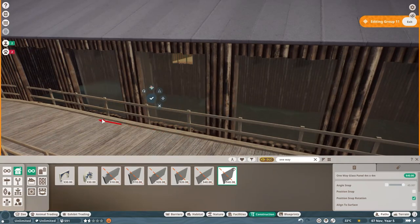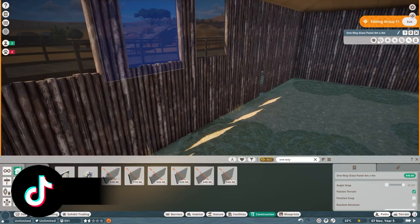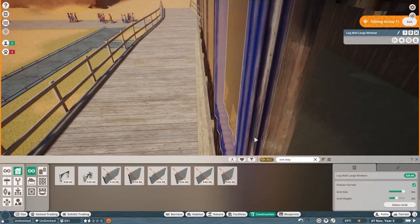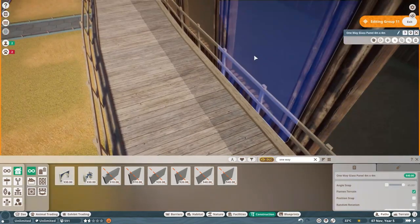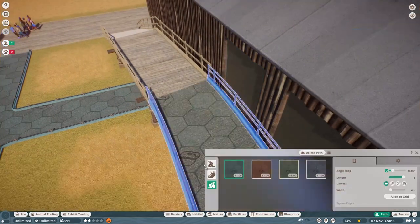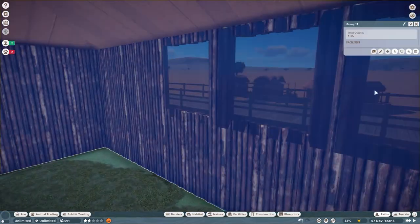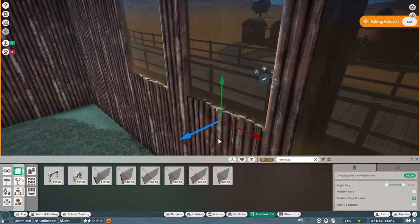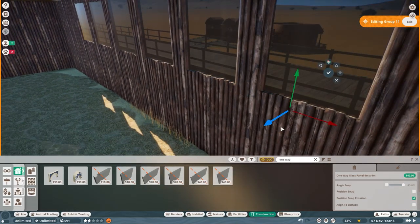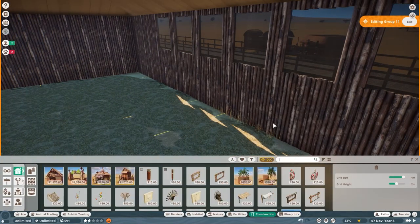One of the viewers actually suggested placing in some one-way glass — something I'd never heard of. Apparently it was added in one of the updates. I thought that was a really cool idea because then the guests can see in but the elephants can't necessarily see them. I was really into that idea and wanted to incorporate it into the viewing point.